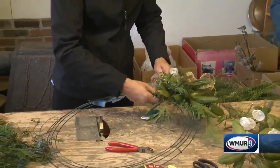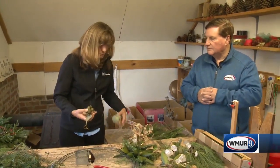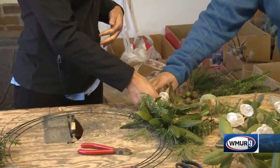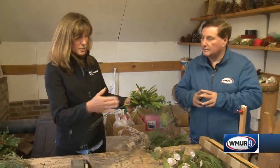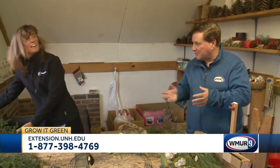Then you take your floral wire and wrap it around as tight as you can, going around and around. At the end we're going to embellish it — you can add ribbon and ornaments, just wherever you want. Everything gets wired in together, and then you go around the wreath and fill in any holes after the fact. This takes a little time but you can do it while watching your favorite holiday movie. And here's the finished product — hopefully what yours will look like for the holiday season. That's it for today's Grow it Green.